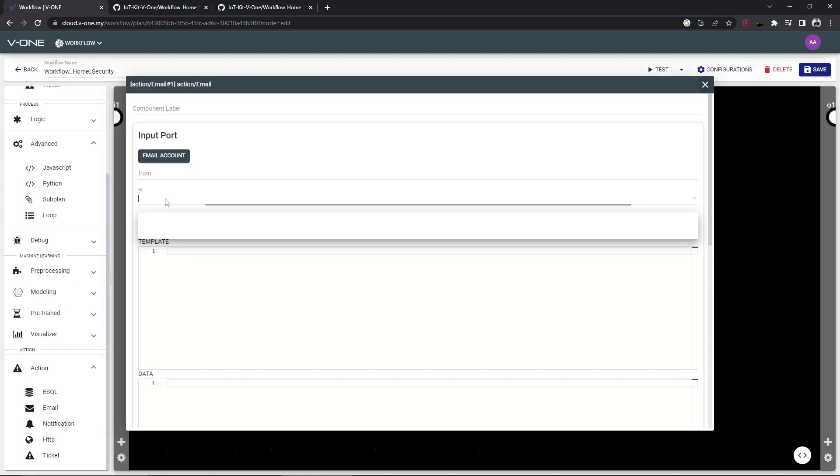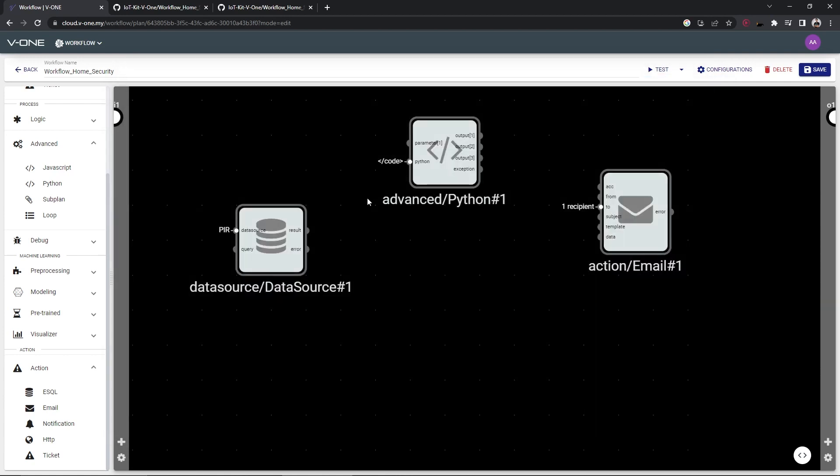Open the email window and type in your email to receive the notifications.